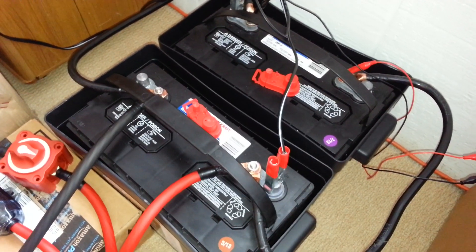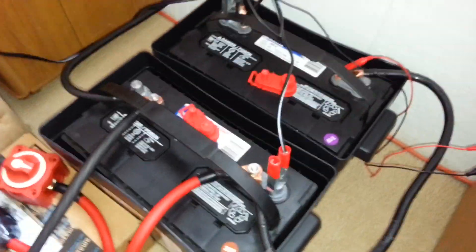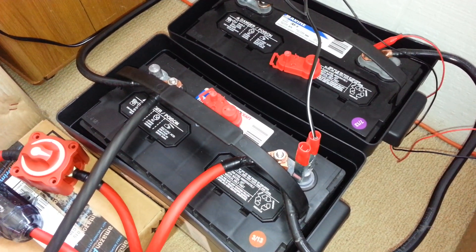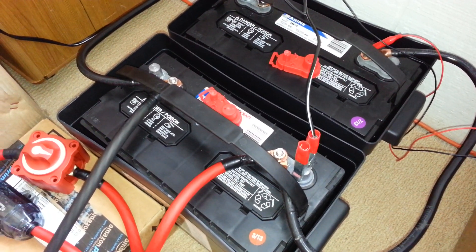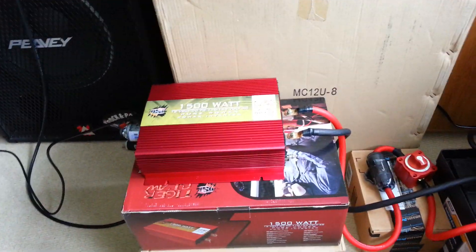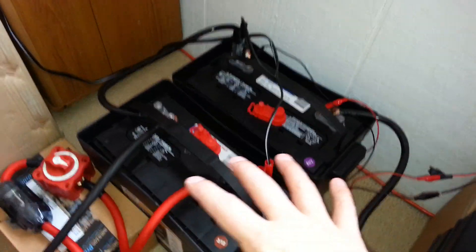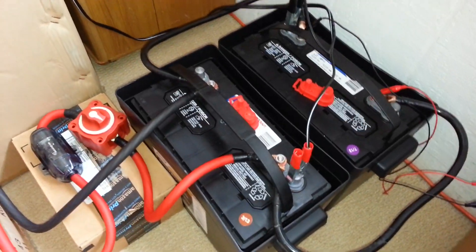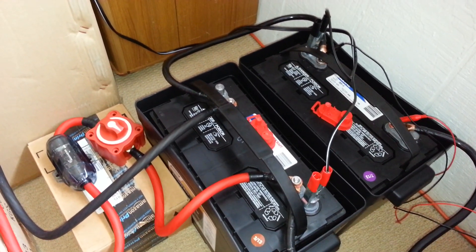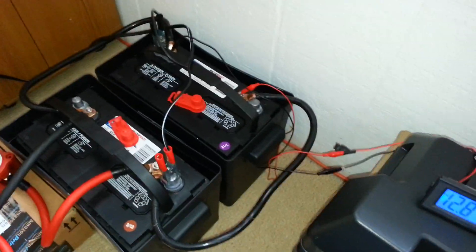I could have gone with a group 27; I decided to go with a group 31. They call them maintenance free, but they're really not — these caps mean you do want to check the electrolyte every now and then to make sure it's at proper levels. This is kind of in a semi-permanent position right now until I'm through with my testing, but eventually I'd like to get it mounted on a small mini cart with caster wheels so I can roll it around and throw it in the back of my truck.